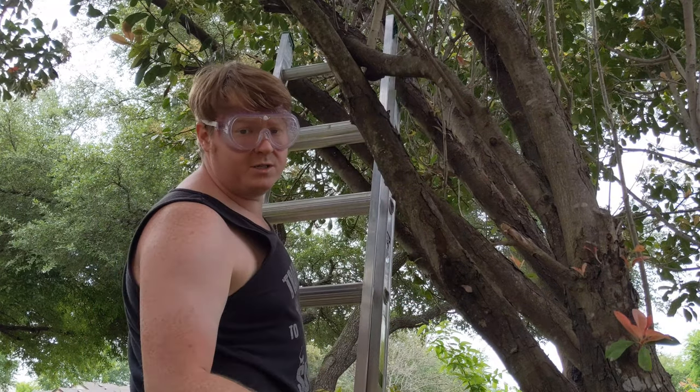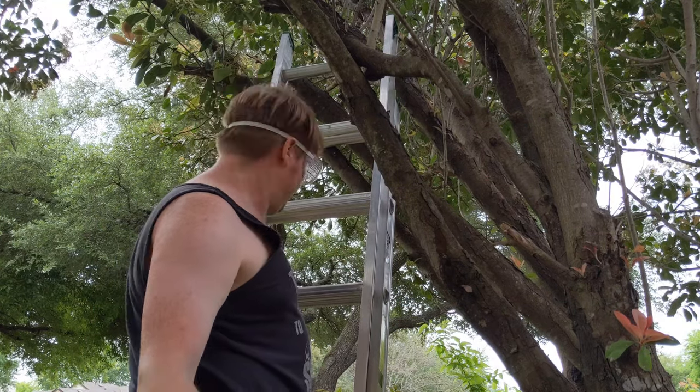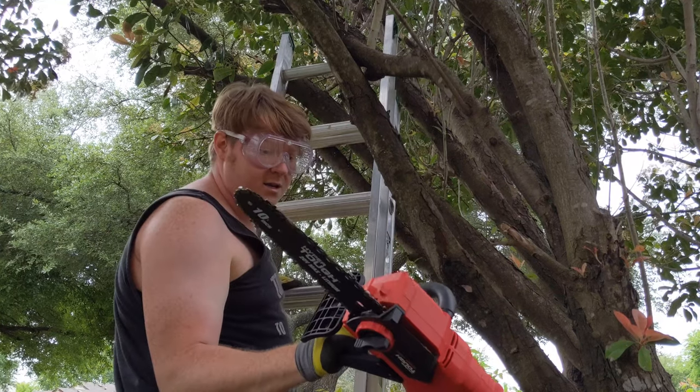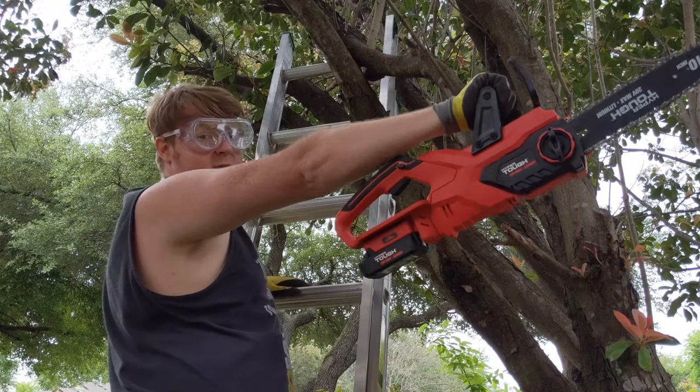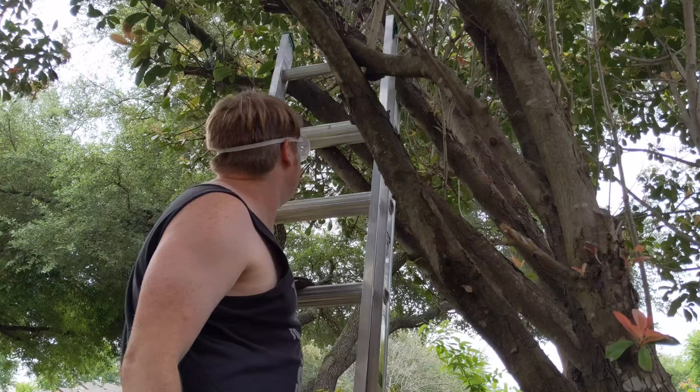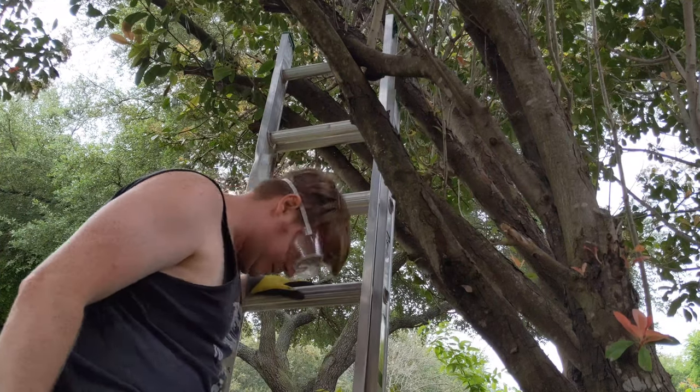First impressions? This thing is awesome. I did this left-handed — I'm normally right-handed. It's very light. I did it with my arm extended. Super easy to use. It's quiet. It's fast.